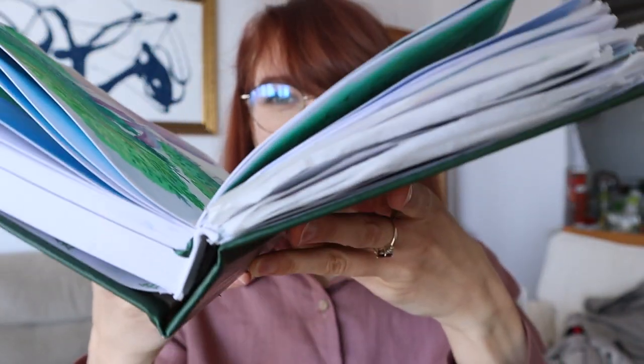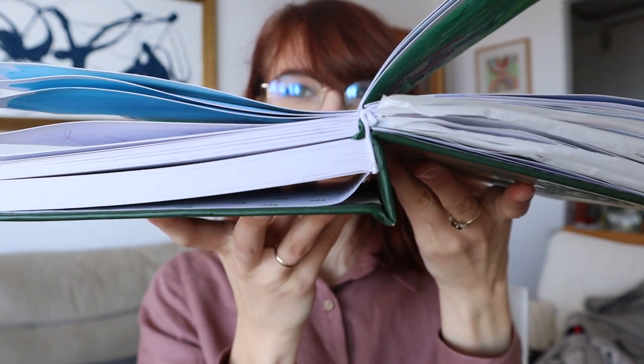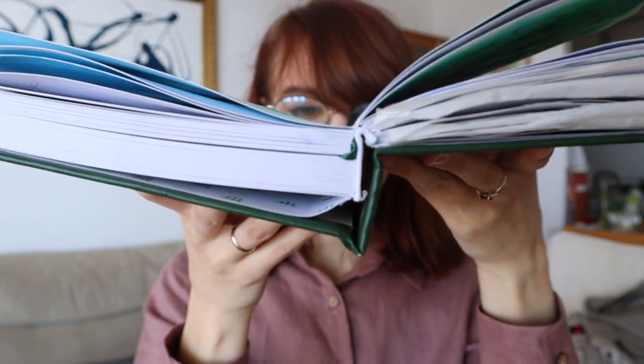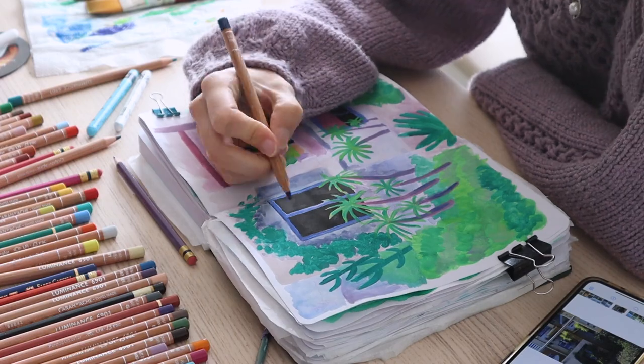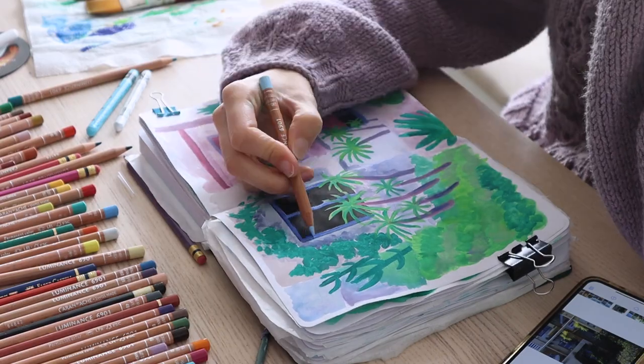Also, after a few weeks of using it, it started disconnecting a little bit from the cover — nothing major. I wasn't very gentle with it. Overall it's a great sketchbook and I really enjoyed using it for the last few months for my daily art. I did a lot of lovely artworks in it.